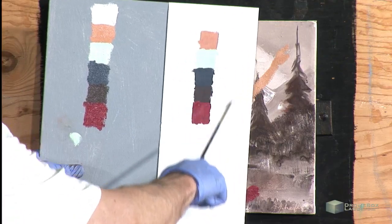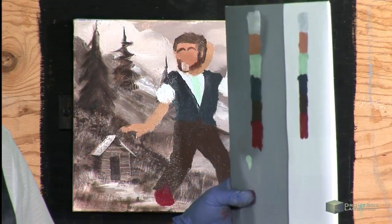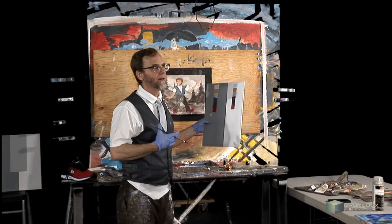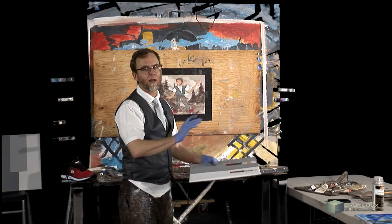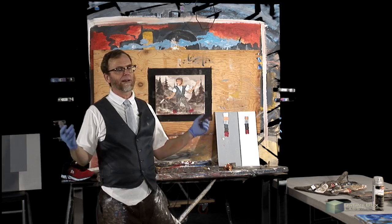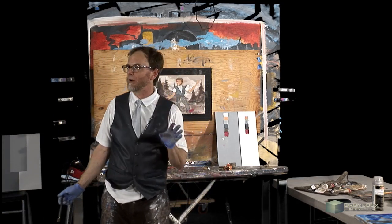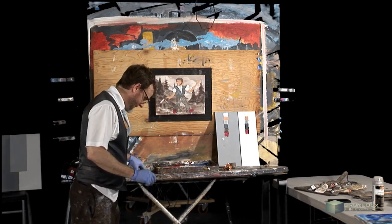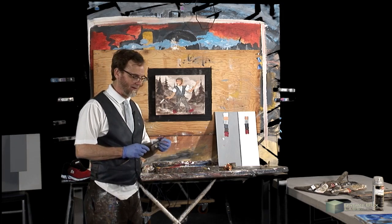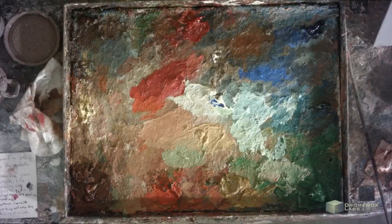I could be wearing a white body suit and paint all this on it — paint a vest, skin tone, color of my arms — and that white suit would look like I had a vest and short sleeves. We're living in a creepy age, so maybe the more we can work on being creepy, the more we're expressing the zeitgeist of our time.